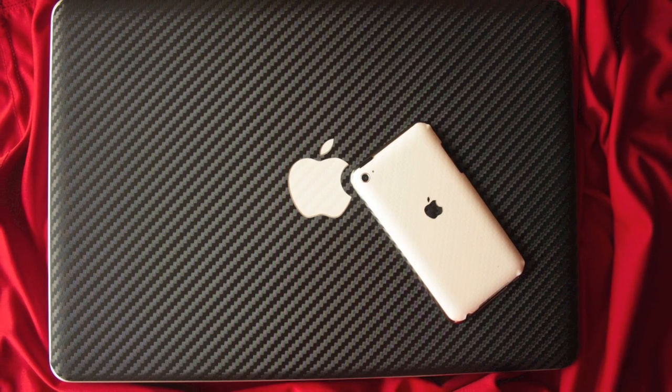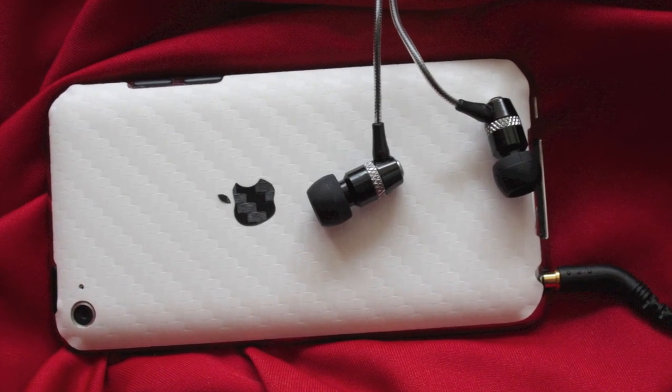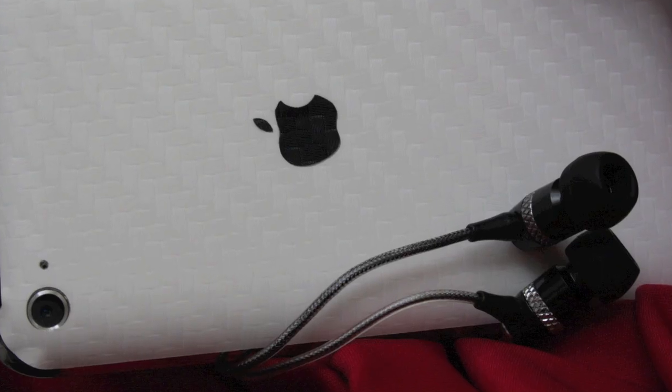Overall, I would highly, highly recommend these skins to everyone. Make sure you get the full body skin for your device to give them a totally new look. This was Shivam from iTouchFans.com and I will see you guys in my next video.